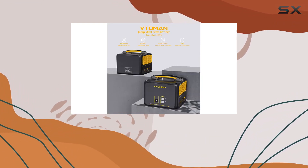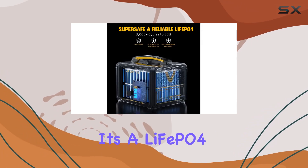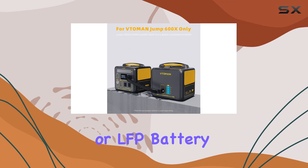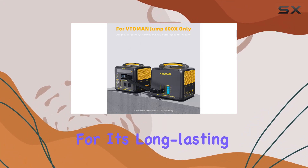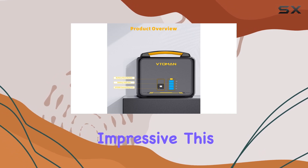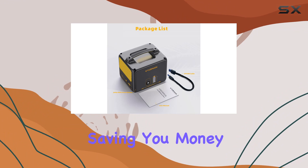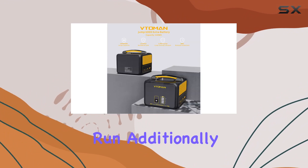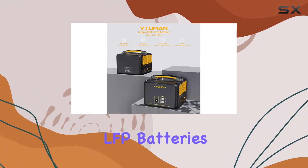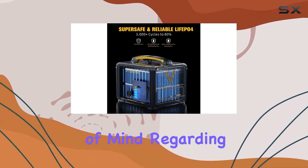The battery technology itself is noteworthy. It's a LiFePO4, or LFP, battery which is known for its long-lasting lifespan — we're talking about 3,000 cycles, which is impressive. This kind of durability means you won't be needing a replacement anytime soon, saving you money in the long run. Additionally, LFP batteries are safer and more stable compared to NCM batteries, so you get peace of mind regarding safety.